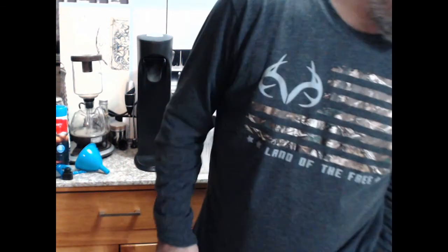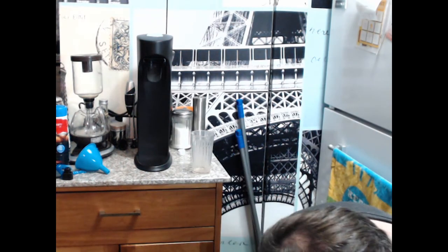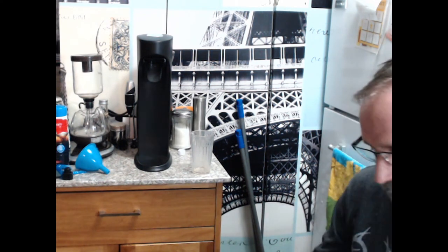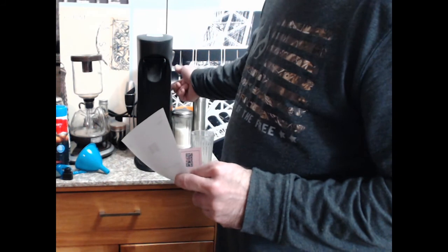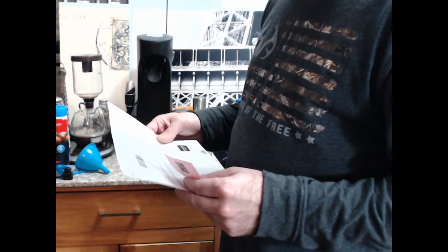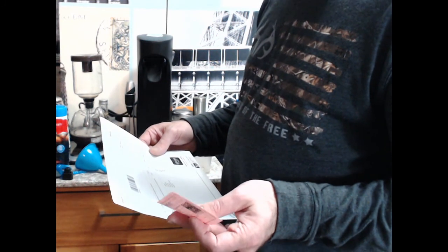I'll probably wrap that up. Maybe there are a few things I could go over. There's my packing slip. They don't like to return these things because of the canister, but I bought this without the canister, so if I wanted to return it I think I could do that.